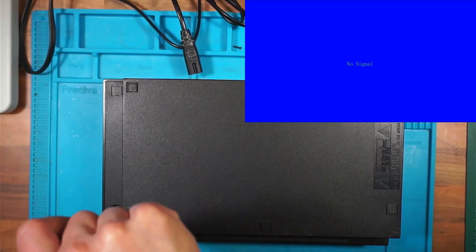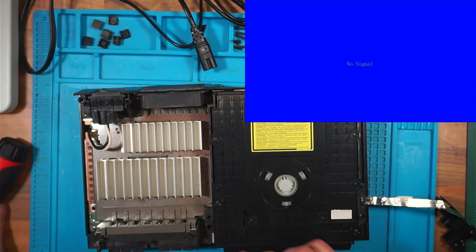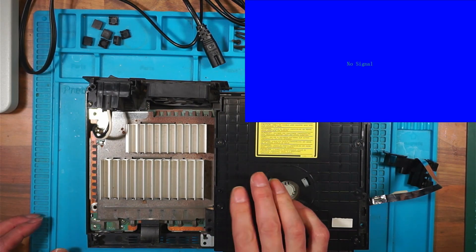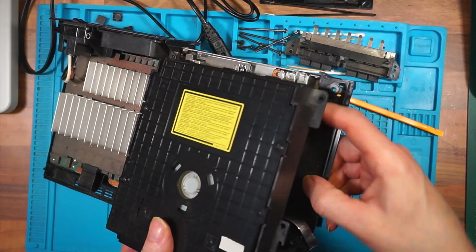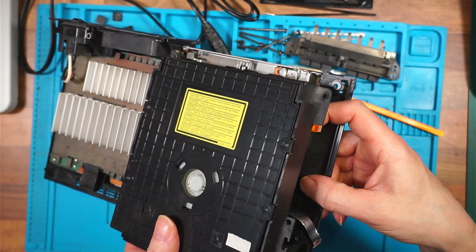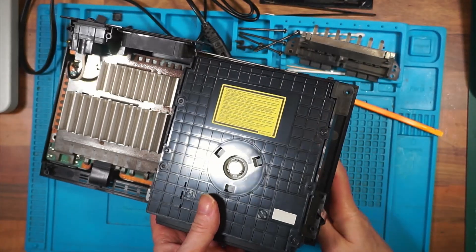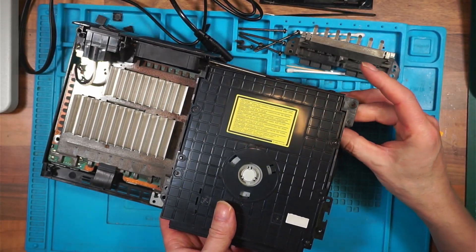Let's get this open and see what's inside. If memory serves, there's a ribbon cable here somewhere at the front - yes, there is. I can't remember how to do this. It doesn't look very clean inside. I can't see what's holding the drive down. There's a cable out - that hasn't been pushed in properly. I'm wondering if that's why the drive isn't opening.